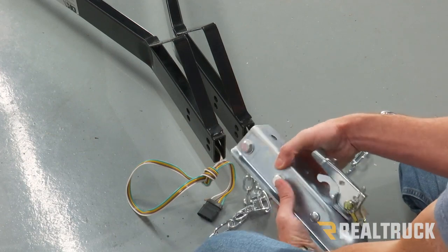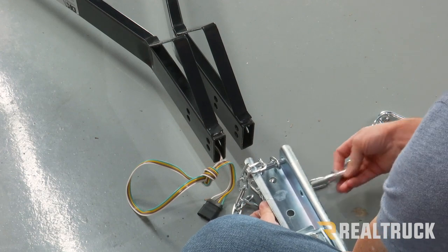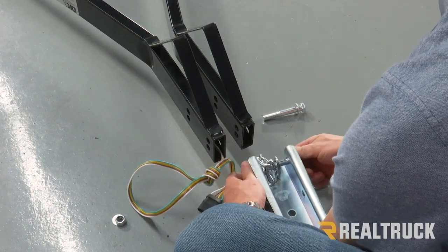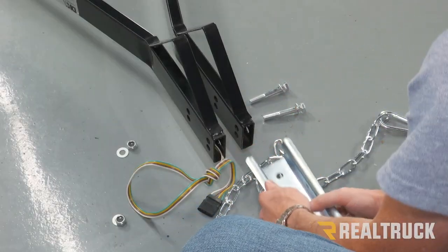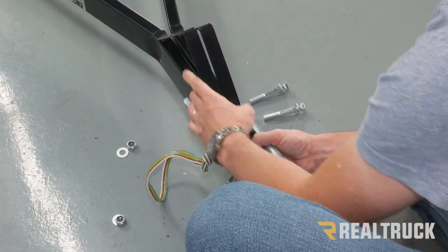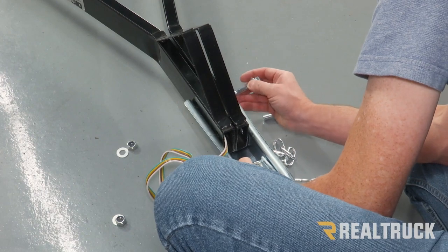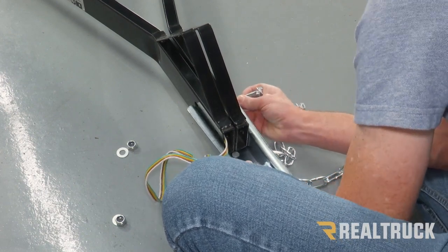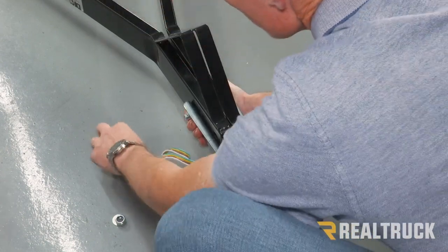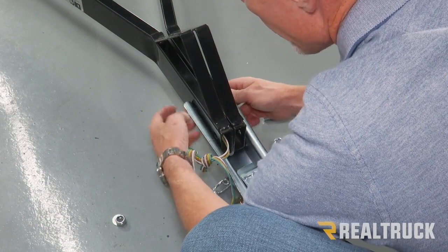Now we're going to take our coupler and turn that upside down. We're going to pull the bolts out of it and set those to the side. We're going to slide the coupler around our tongue tubes and put the rear bolt in first. Put the washer and lock nut on there just hand tight for right now.